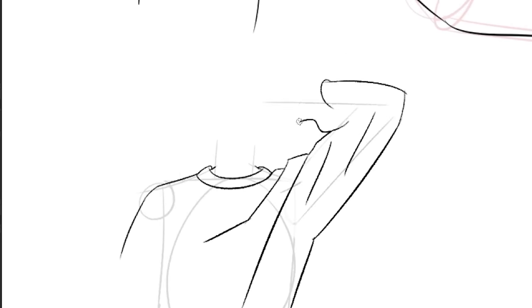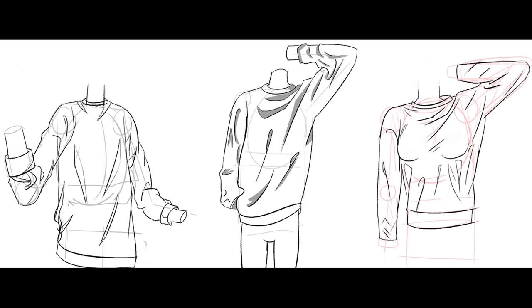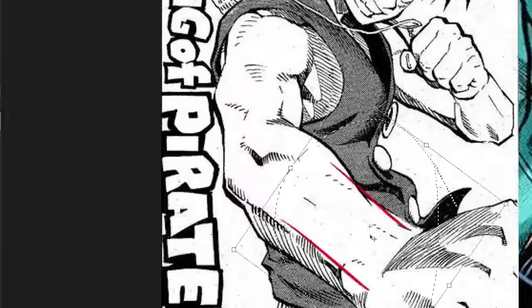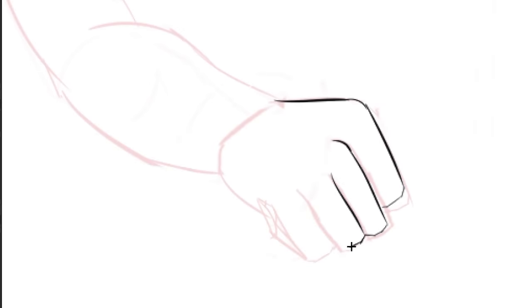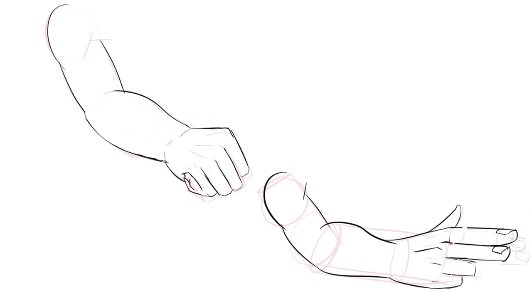Now it's time for clothing, and this is by far the easiest thing I've done all video — that took no time. Then it's time to try something I've never tried before: intense foreshortening. Basically when the hand is close to the camera, it becomes the size of the head or even bigger depending on the shot. It feels so strange to draw like this — it feels like when I ask for seconds on free Costco samples. I think it turned out pretty well — not bad.